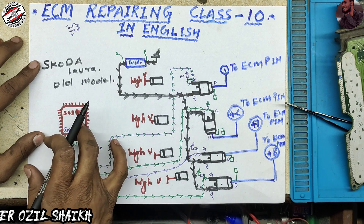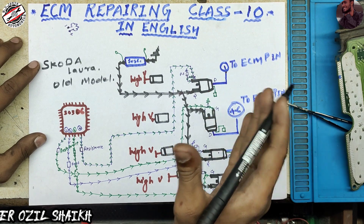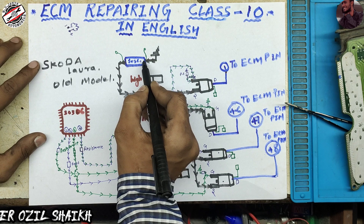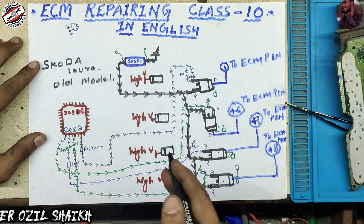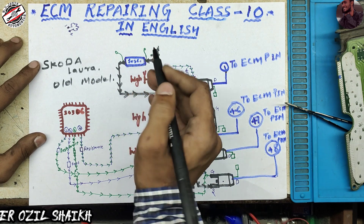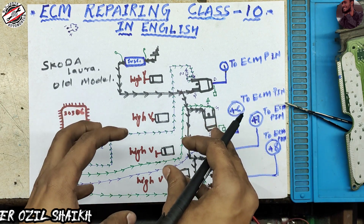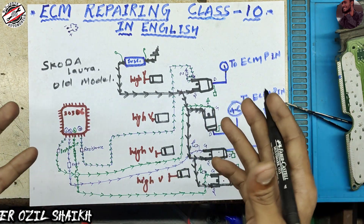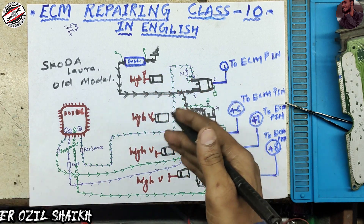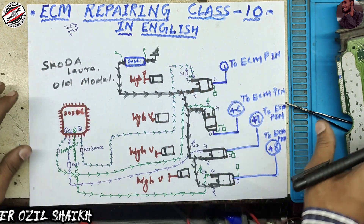Don't be confused — when this fuse is open, your injector section will show a fault code because there is a feedback circuit. We will discuss this in the next video. When we draw this into the system diagram it can get confusing, so that is why I will explain the feedback section in the next video.